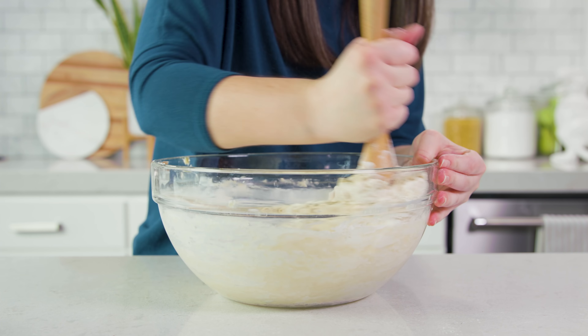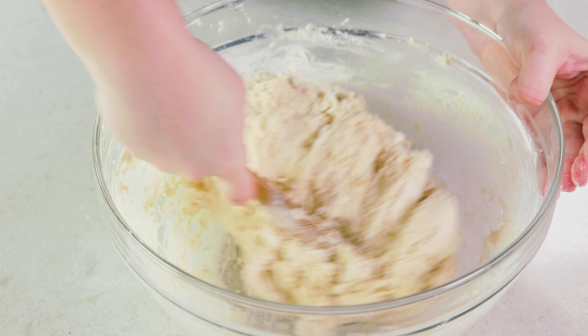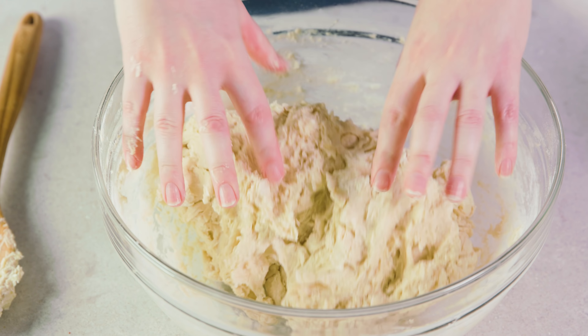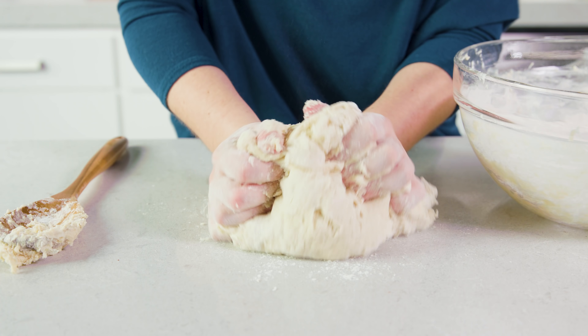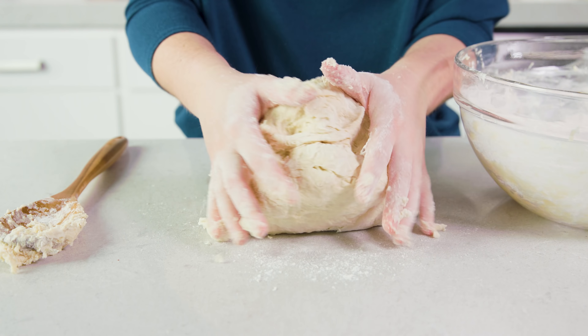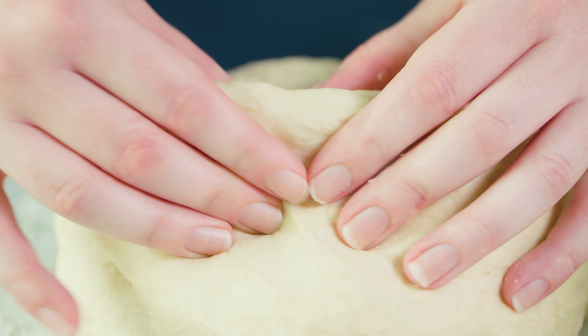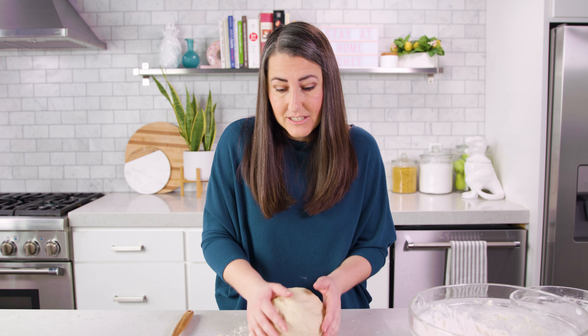You can see it's getting harder to stir — stand mixers are real muscle savers. Once you can't quite stir anymore with a spoon, you'll switch to your hands. You can transfer it to a clean countertop and knead the dough like this. You're looking for a texture that's soft and smooth; it'll be tacky but not so sticky that it sticks to your fingers. Kneading by hand takes somewhere around 5 minutes depending on hand strength.